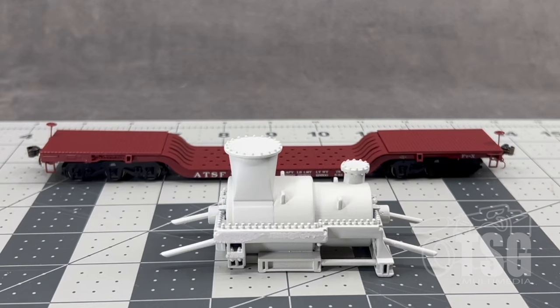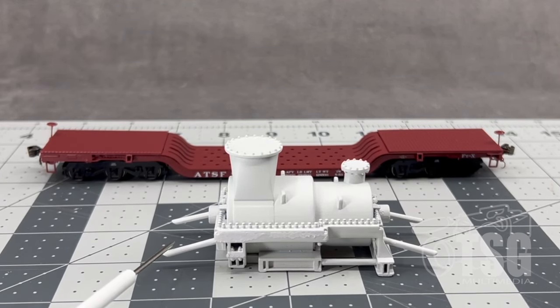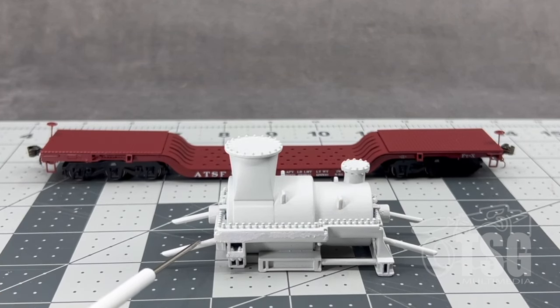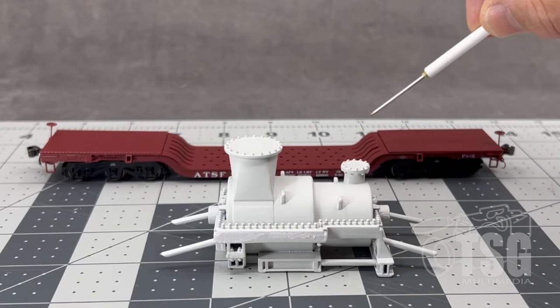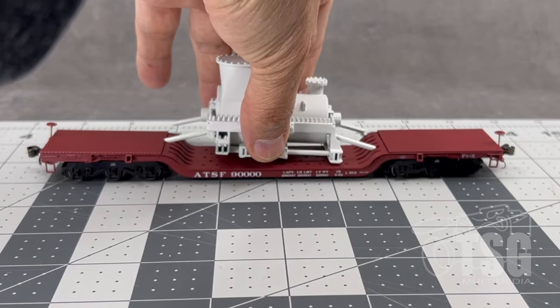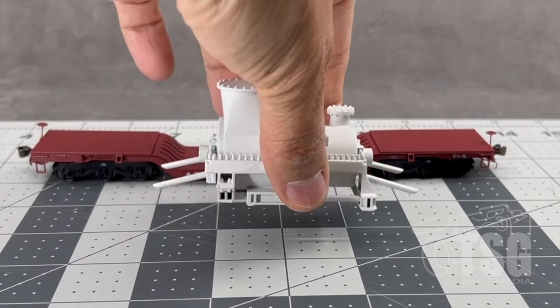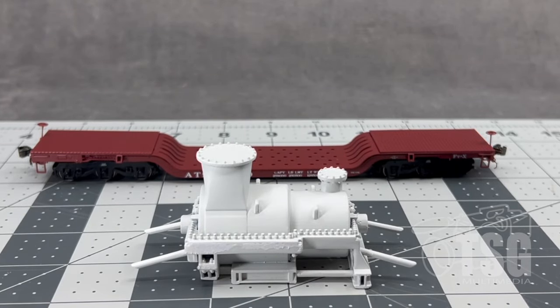The cool thing about this one — and Stephen Priest shows this on his video about adding these loads to the cars — it has these built-in pipes. They're built-in because this is not actually part of the pump; it's actually part of the tie-down process. When you put it on the car, he said these would be welded onto the structure and then welded to the car. I'm particularly fond of this one and intend to make it the one I detail and keep in my collection, because it's operations-friendly. You can just take the pump off the car when it gets to its destination, or put it on when simulating loading. I thought that was a clever design.